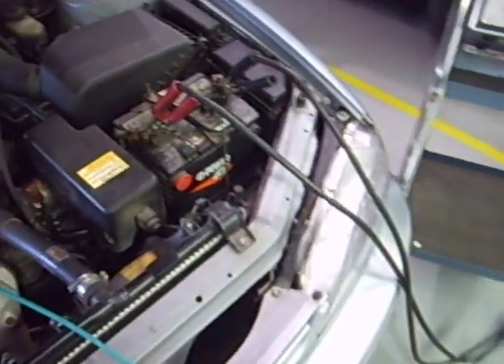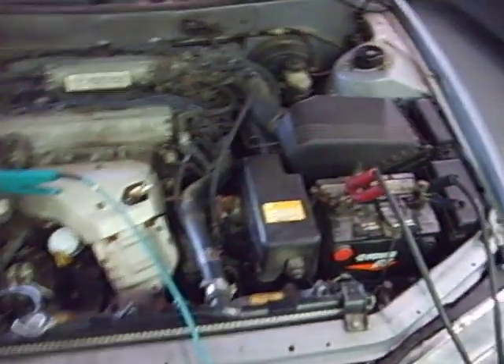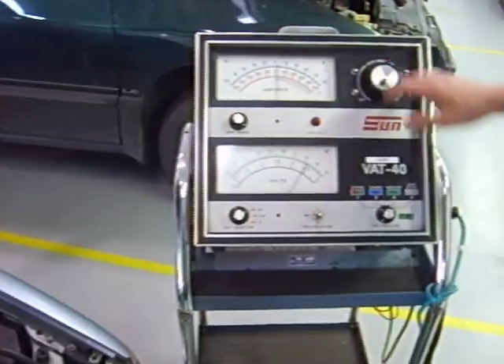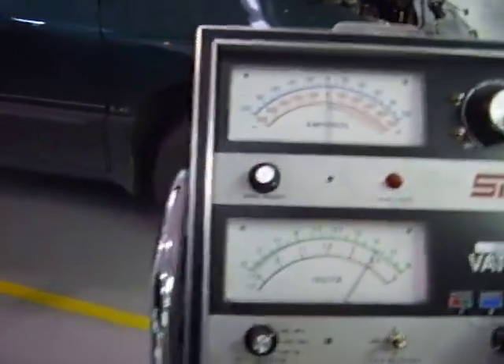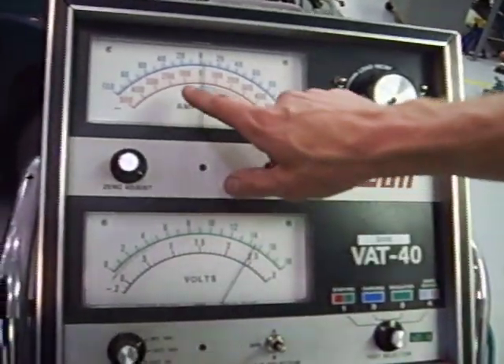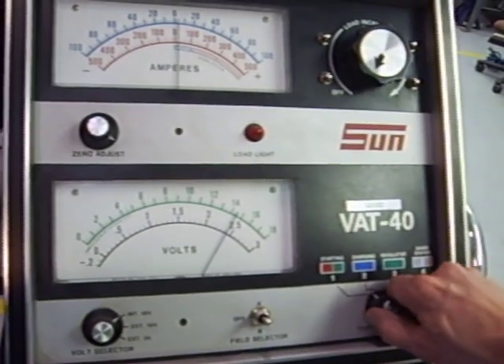Start the car. We can't do this at idle — we have to bring the engine RPM up to about 1500 to 2000 RPM. We're going to use the blue scale this time; it goes up to 100 amps, so down here we select the blue scale.